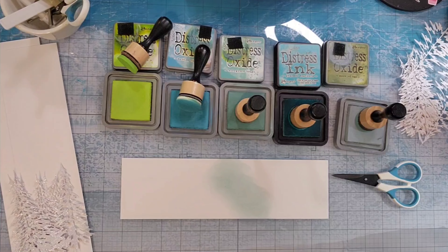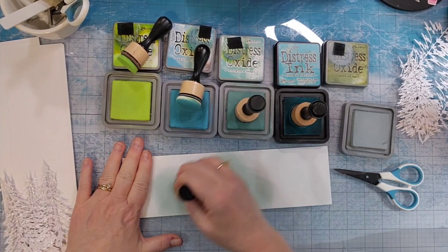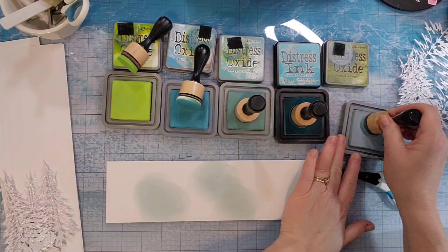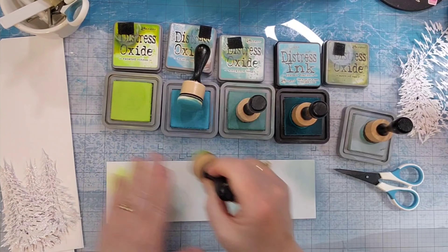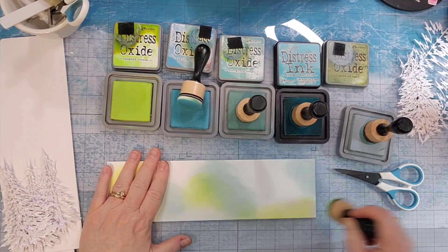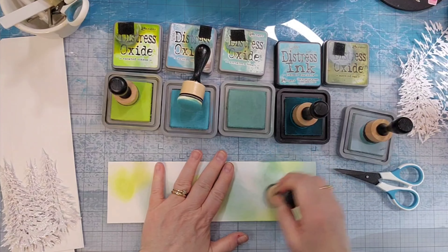I have a Tim Holtz tree die that I cut two different sizes out of a white glittery paper. Then I am using some smooth cold press watercolor paper along with five different colors of distress ink. One is distress, the rest are distress oxides.